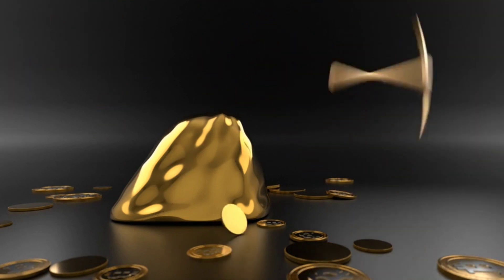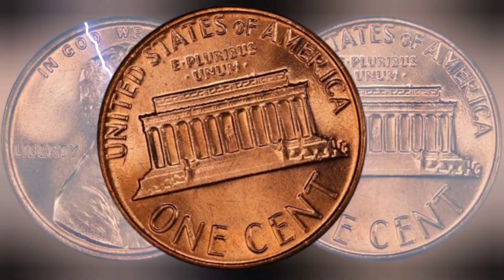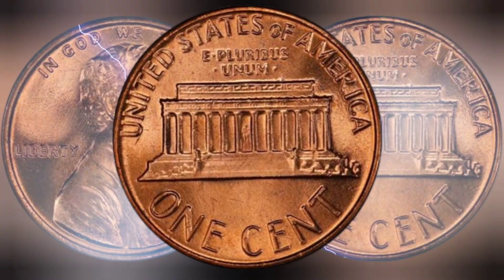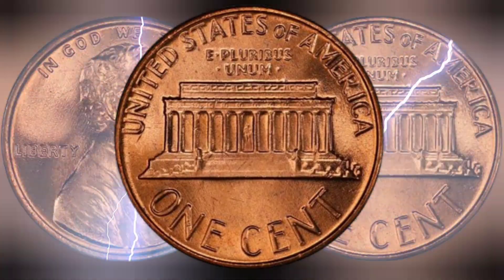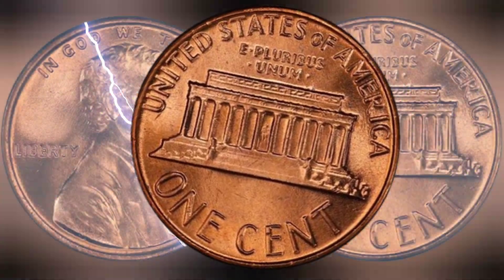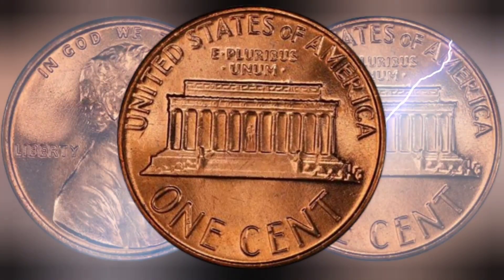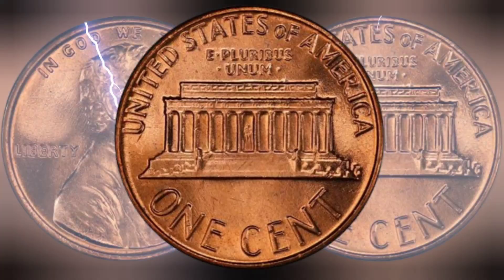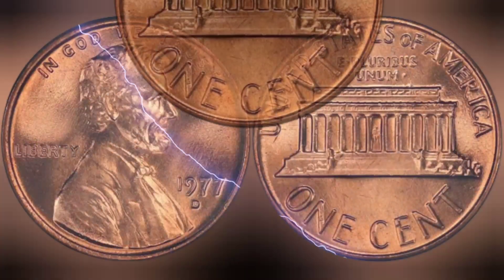The rarity of the 1977 USA one cent coin can be attributed to several factors, including its low survival rate and its status as a key date in the Lincoln cent series. While millions of 1977 cent coins were minted, a large number of these coins were either lost, damaged, or withdrawn from circulation, leading to a scarcity of high quality specimens. Furthermore, the 1977 cent coin is considered a key date in the Lincoln cent series.